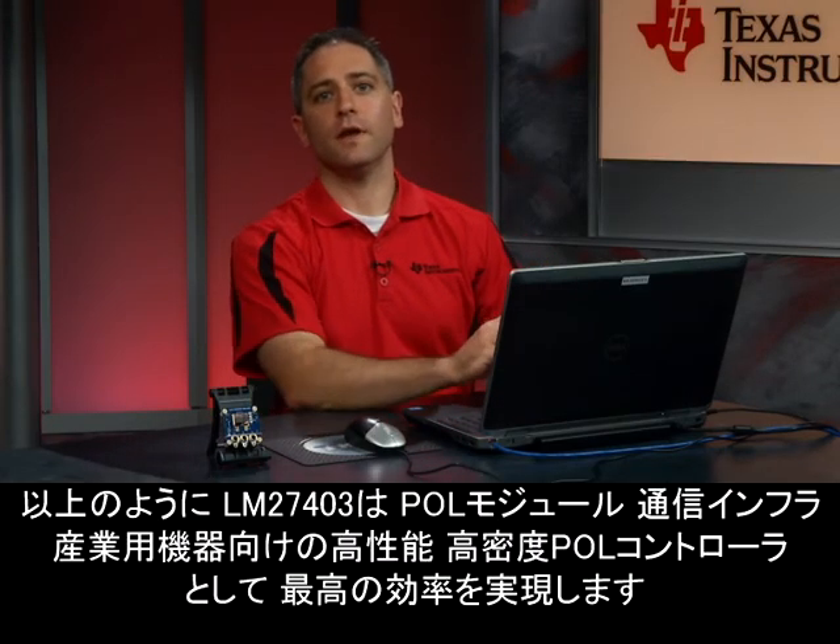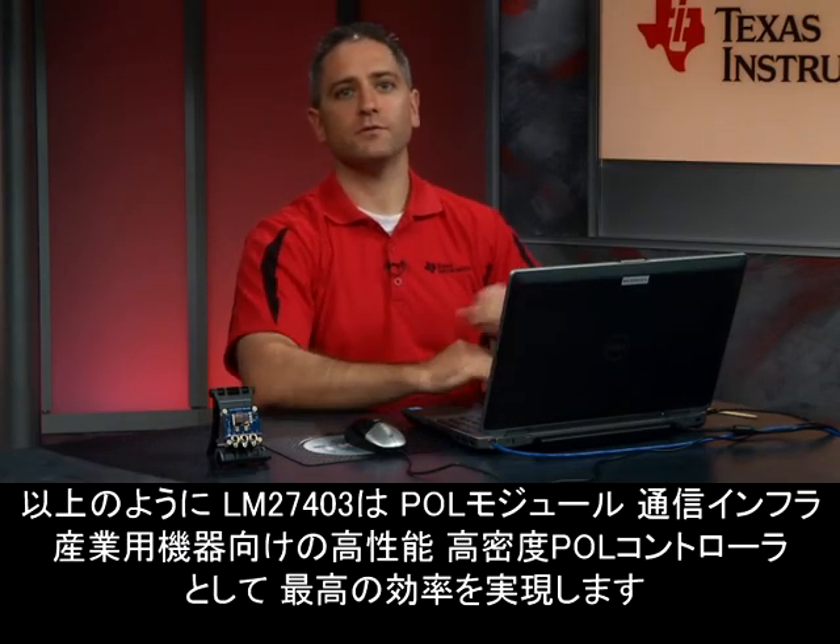So you can see the LM27403 offers you the best efficiency and is a high performance, high density point-of-load controller for point-of-load modules, communications infrastructure, and industrial equipment. The LM27403 gives you smaller solution sizes, the ability to scale to a wide range of applications, and it reduces your external component costs.